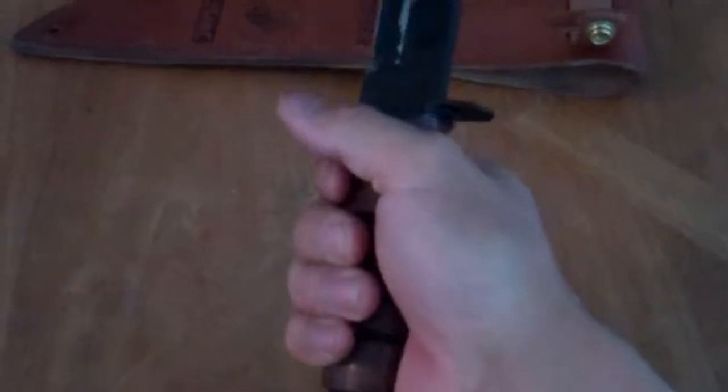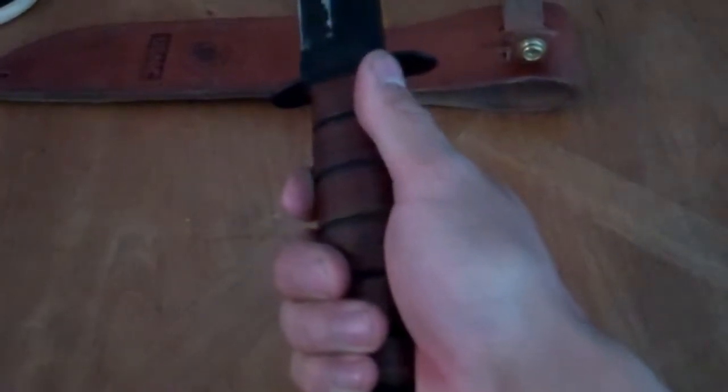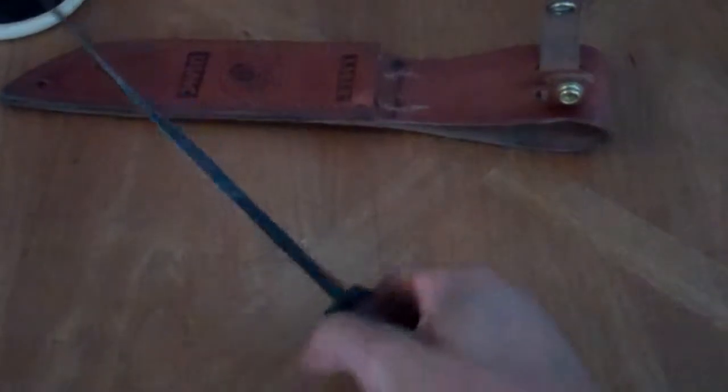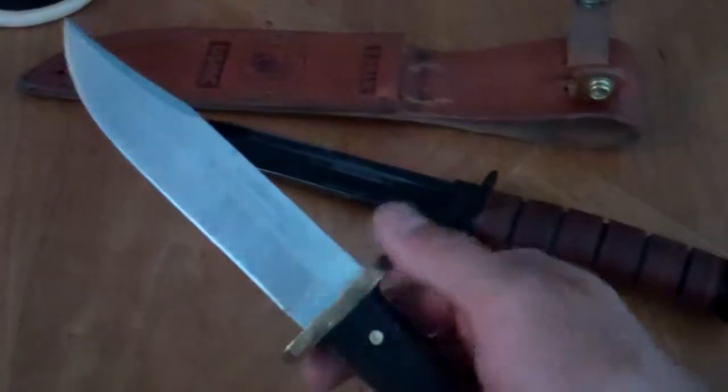Ergonomics: the grip is cork, and this thing never flew out of my hand. Even when I was swinging it in an axe motion I didn't have any trouble hanging onto it. It's a very solid, comfortable grip and it doesn't rattle in my hands when I was batoning — versus this other one, which has a wood grip that kind of jarred my hand when I hit the back end with a stick.